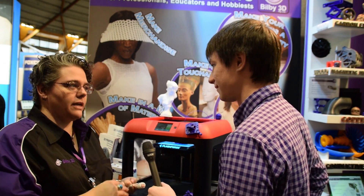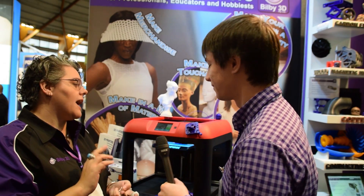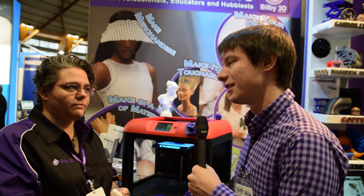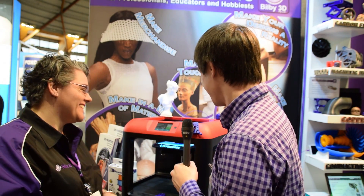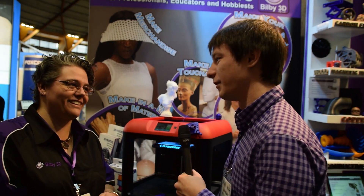The only things you can't do is ABS, because it really wants enclosed air - it shrinks. And I wouldn't be going nylon on a machine like this. Pretty much anything else we throw at this machine it has been able to deal with. Super impressed. Just over a thousand dollars AUD.